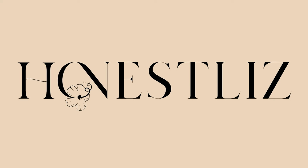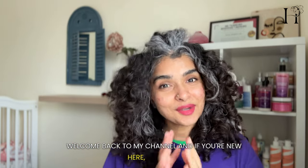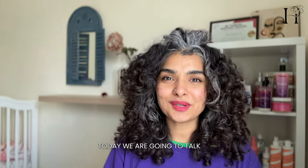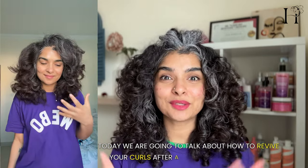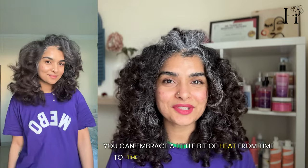If you are in the habit of blow drying your curls often but want to get your curls back, stay tuned to find out how. Hi, I'm Elizabeth — I go by Honest Liz on the internet. Welcome back to my channel, and if you're new here, welcome! Today we're going to talk about how to revive your curls after a blow drying adventure. Yes, you heard it right — you can embrace a little bit of heat from time to time if that's what your heart desires.